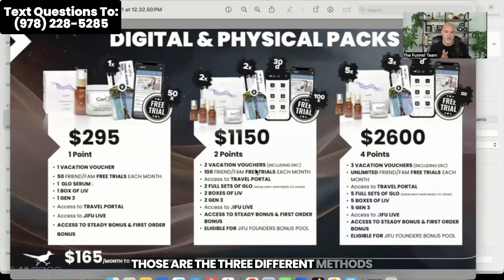Those are the three different methods you could use to join. You pay that one time today when you join. And you'll see on the lower left-hand part of your screen where it says $165 a month to maintain active membership. This plan works really well and is widely used across the globe, but mostly not here inside the United States.